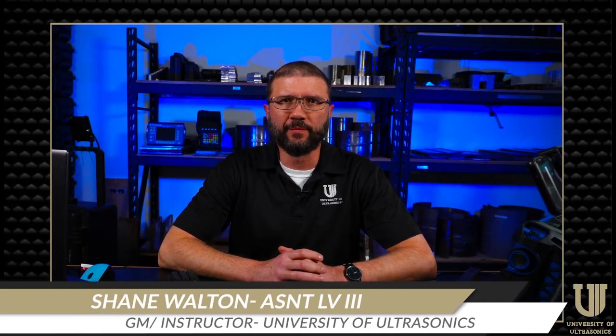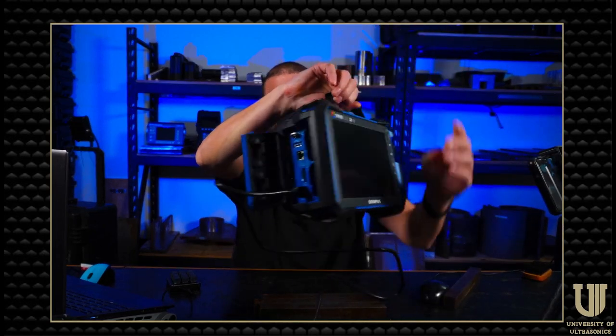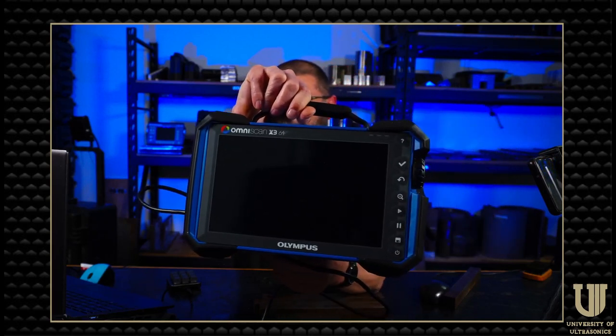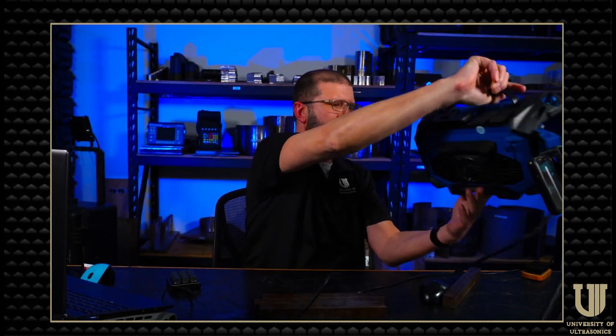Hey guys, Shane Walton here. I'm the general manager and instructor at the University of Ultrasonics in Houston. I just wanted to take a quick second to introduce myself and put together a little video. And as for the content, I decided to do an introduction to the new Olympus OmniScan X3-64. It was released about a week or so ago, and I've had mine for several weeks now, putting it through its paces here at the school in both my phased array and TFM courses.